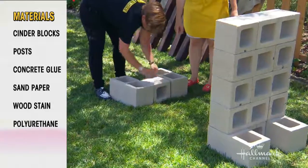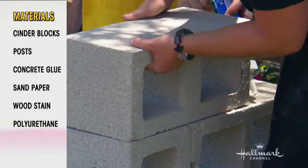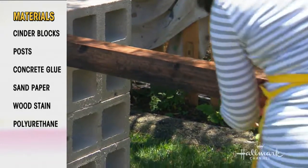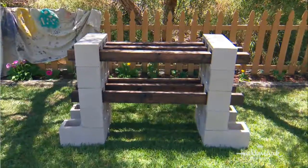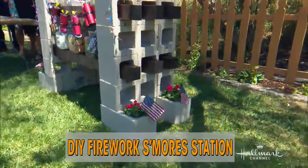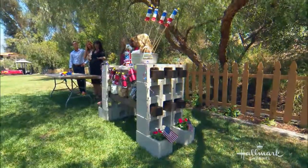Tara was my awesome helper — nobody wants to see a pregnant woman try and lift that. Make sure you're using a really strong adhesive; I used a landscape adhesive because if kids are walking up, you don't want it to tip over. Once your structure is in place, simply slide those beams in to create your two levels. You can also make it shorter and just make it a bench. We left some cinder blocks out on the sides so you can have little planters, and you can switch those flowers out seasonally. If you take off the 4th of July decorations, you can use it year-round.